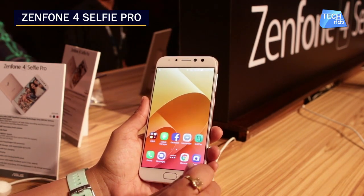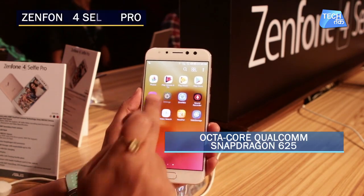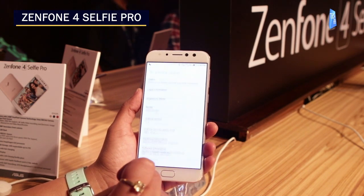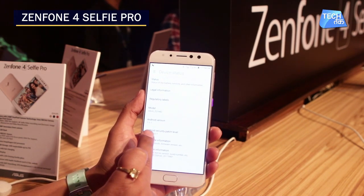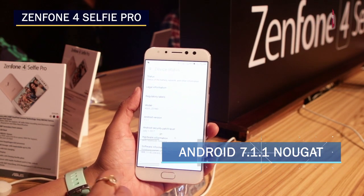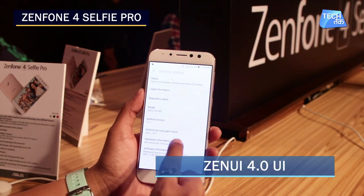Let's talk about the processor. It has an Octa-Core Qualcomm Snapdragon processor. Going into the settings, you can see that it runs on Android Nougat 7.1.1. In terms of connectivity, it has Wi-Fi and Bluetooth.